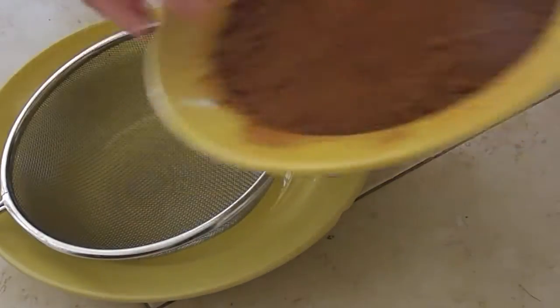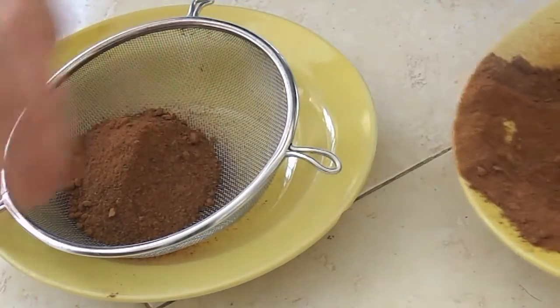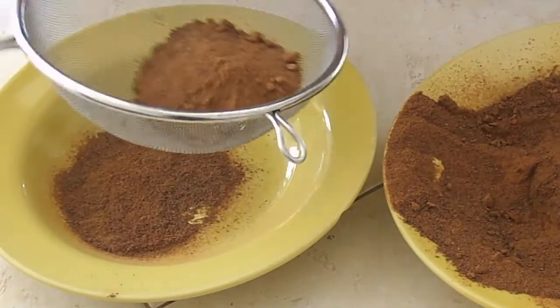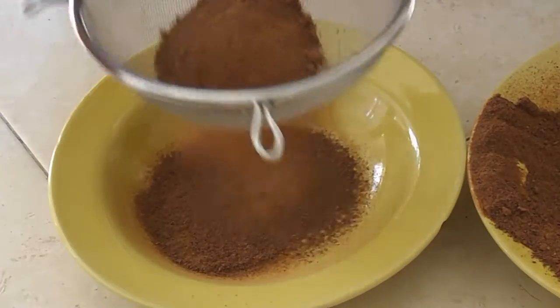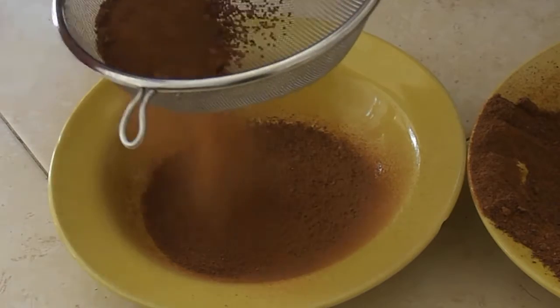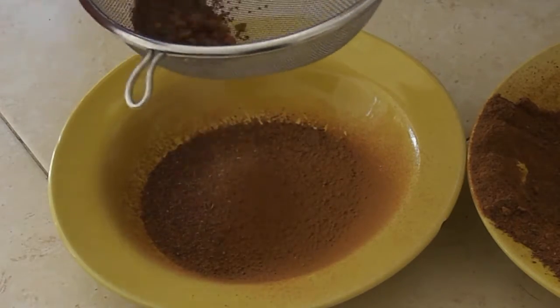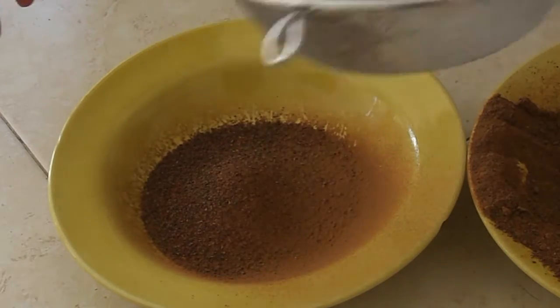This next step is optional but I really recommend it: put the powder through a fine mesh sieve. Save the gritty bits that end up in the sieve for muffins or baked goods — they'll still be good. But the fine powder is going to be better for smoothies, custards, and energy bars — anything where you don't want a really gritty texture.